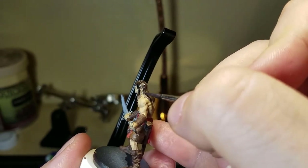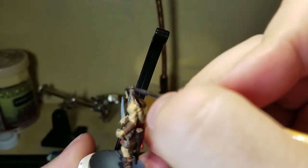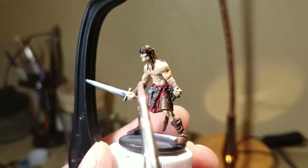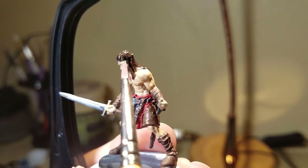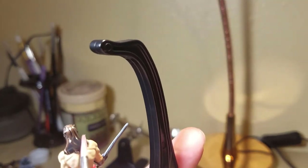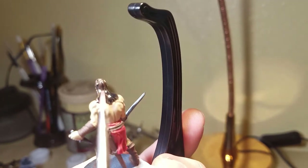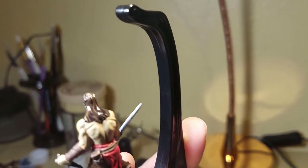The Nuln Oil goes on his hair — it's going to really darken it down from the dark brown to almost a black-brown, and it'll make the different strands pop rather than looking like one big clump. Then I take a clean brush and dab out any places where the black has pooled, especially at the base of his hair, and clean it away from his face so it doesn't bleed onto his skin.